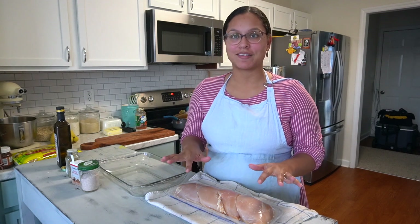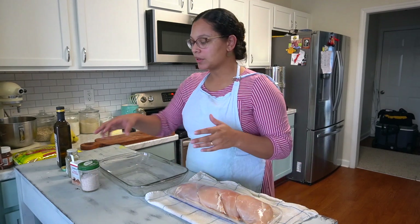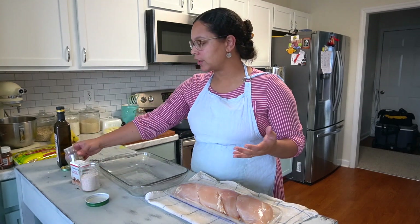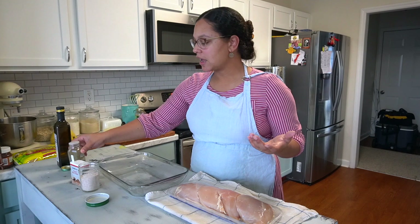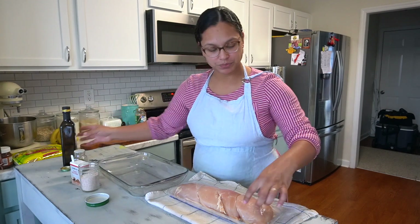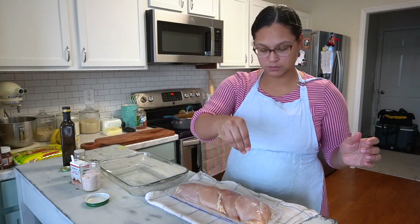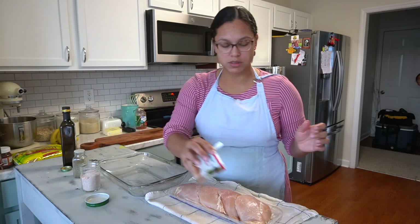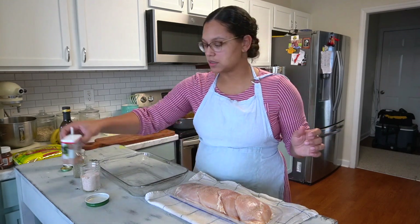What I have here are some boneless skinless chicken breasts, and what I'm going to do is simply season them with salt, pepper, and a little bit of an all-purpose seasoning, then finish it off with some avocado oil. I'll do both sides so it's well seasoned.